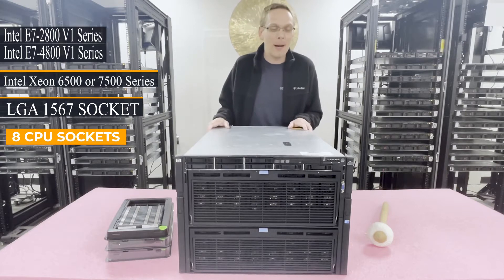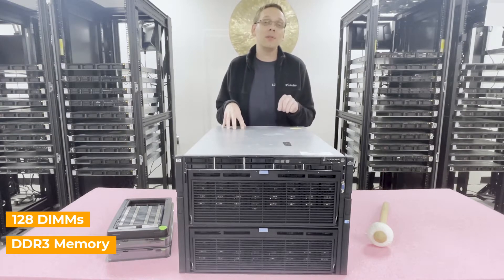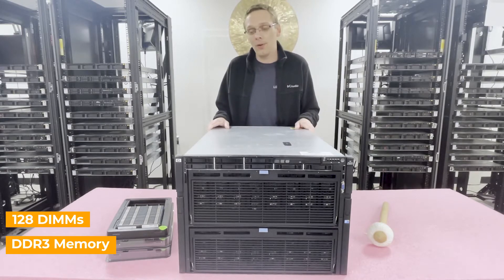There are eight CPU sockets inside. You can put in 128 DIMMs spread out across 16 risers, and we'll pull them out here in a bit and show you a little about those.